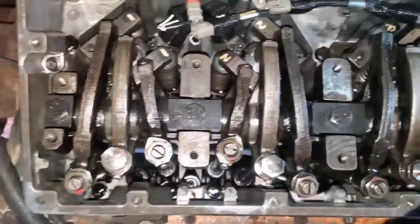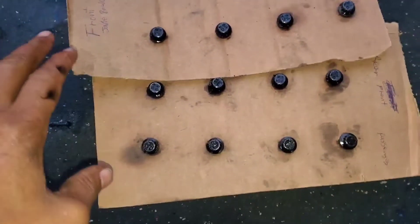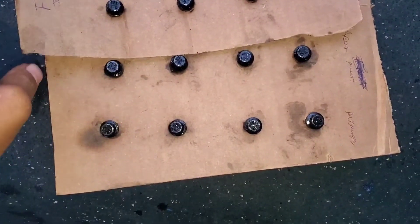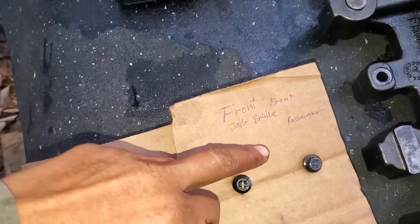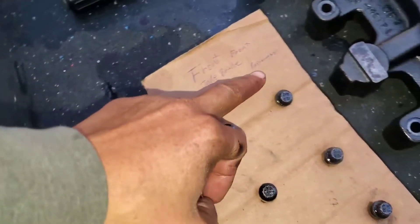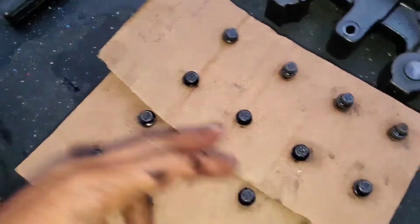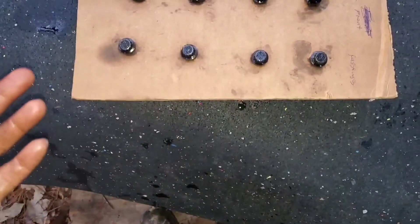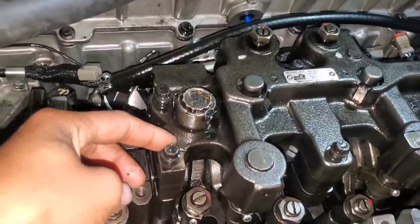These are my bolts for my Jake brakes. This is the front Jake brake — this side is the passenger and this side is the driver. That's how I put them together so they'll go in the same way I take them out. Got the bolts in.